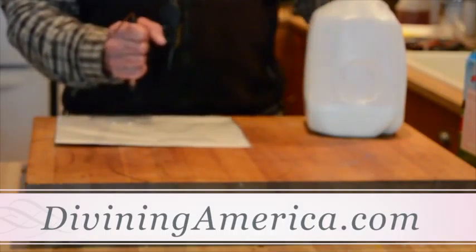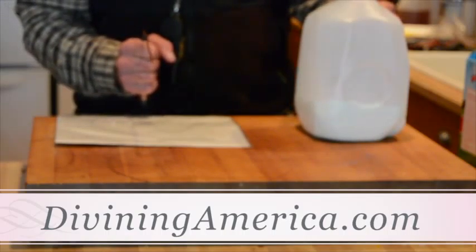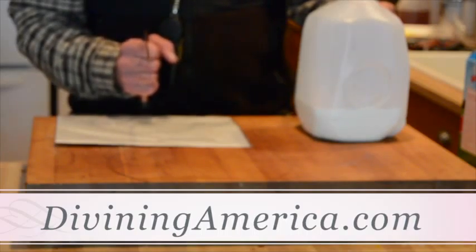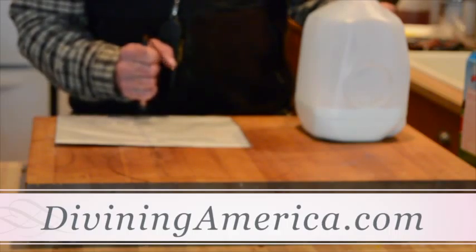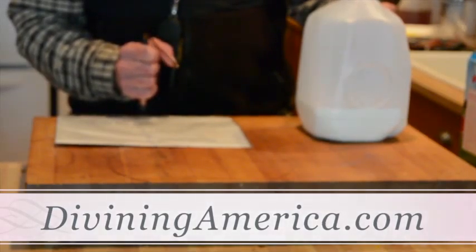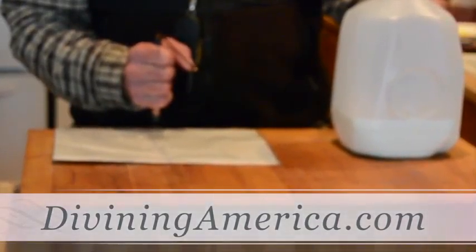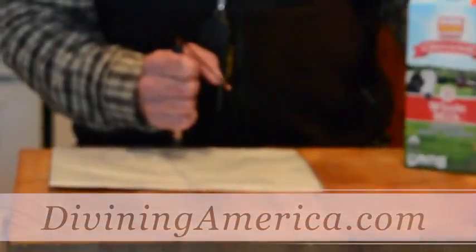I'm going to bring in the milk and put this one here so we're in neutral. I'm saying, please tell me on a scale of 1 through 10 the frequency of this food. My higher conscious already knows what this means. What is this? It measures about 4.5.